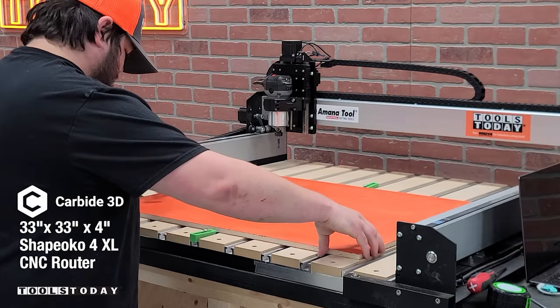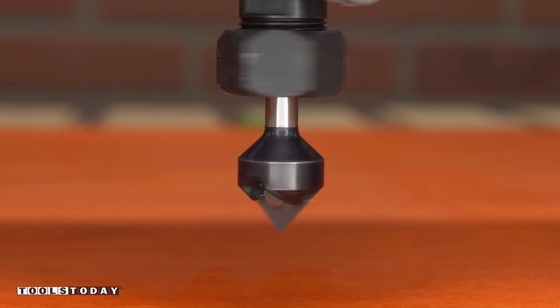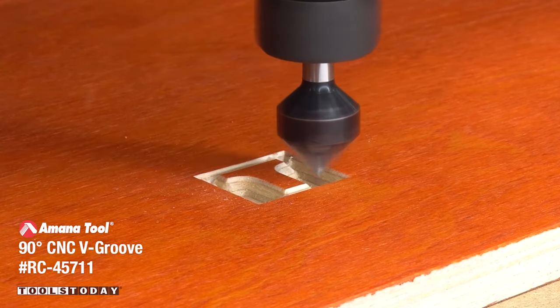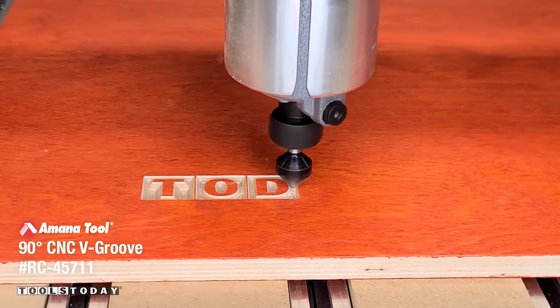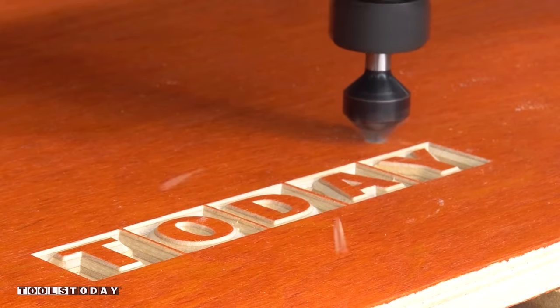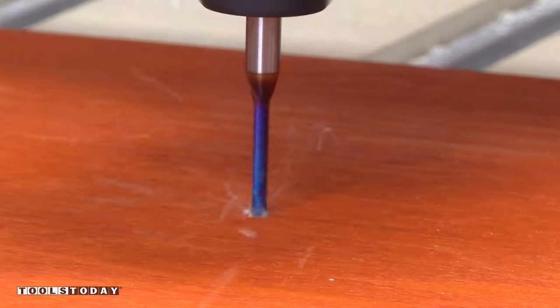It's time to start on a new project, making a laptop stand using the Shapeoko 4 CNC machine. I'm starting out using the RC-45711 90-degree v-insert bit to go through and carve our logo into part of this laptop stand. This bit does a great job and is definitely one of the bits that I feel like every person with a CNC should own, as it does a great job carving perfectly clean.